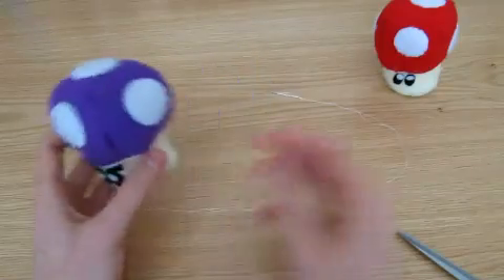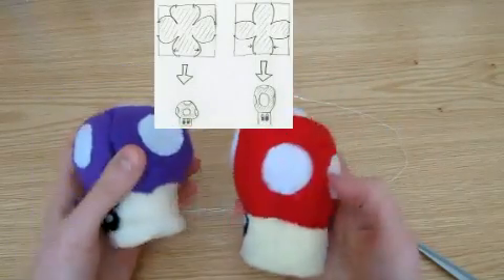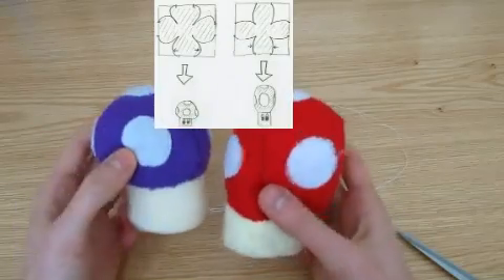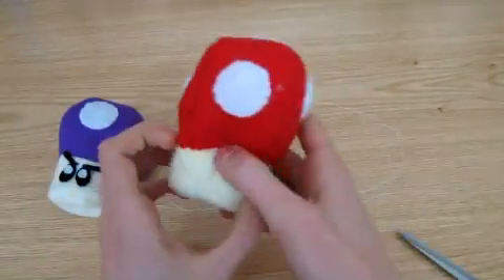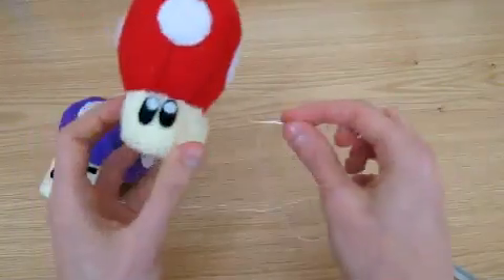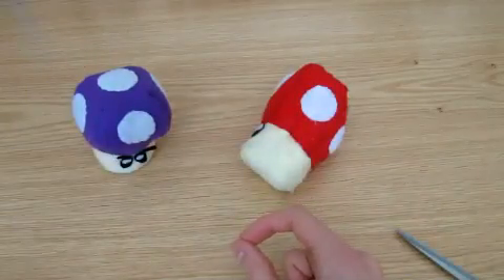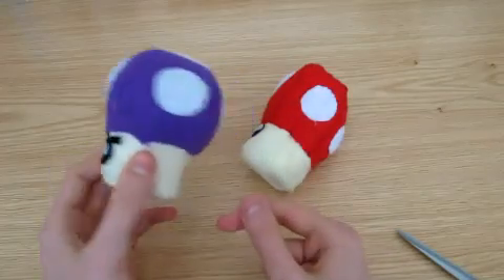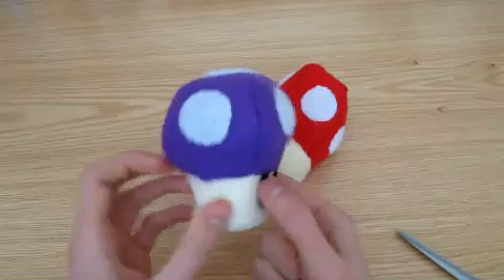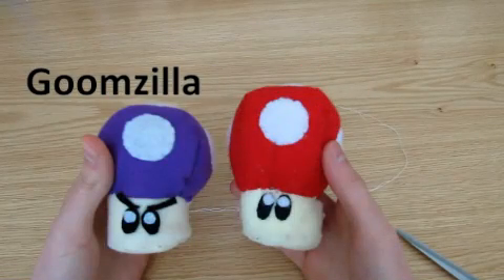I'm definitely happier with this mushroom than my previous one, because it's rounder and so looks more like a proper mushroom. I also didn't have to use thread to pinch the head together like I did with my first one. It stands up much better too. So I hope this was helpful, and if you make a mushroom or other Mario plush, feel free to leave a video response showing your finished product. See you.